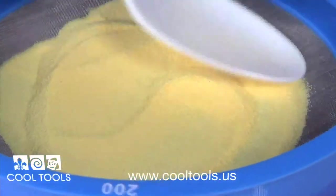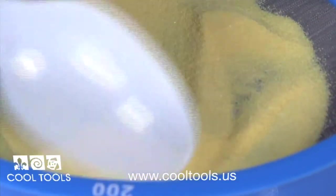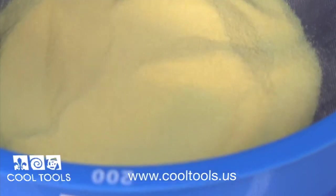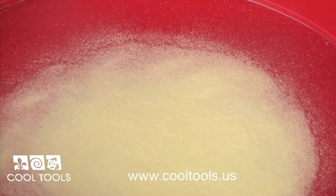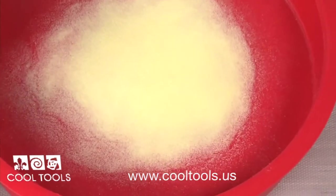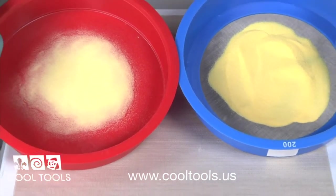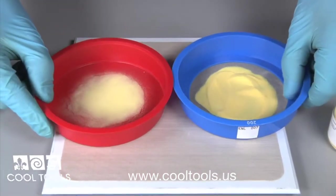Be sure to wear your mask whenever you sift any enamels. When finished screening, pull apart the two pieces. The bottom tray has captured all the fine enamel powder. You can see here the difference in the two powders. Now you're ready to start creating.